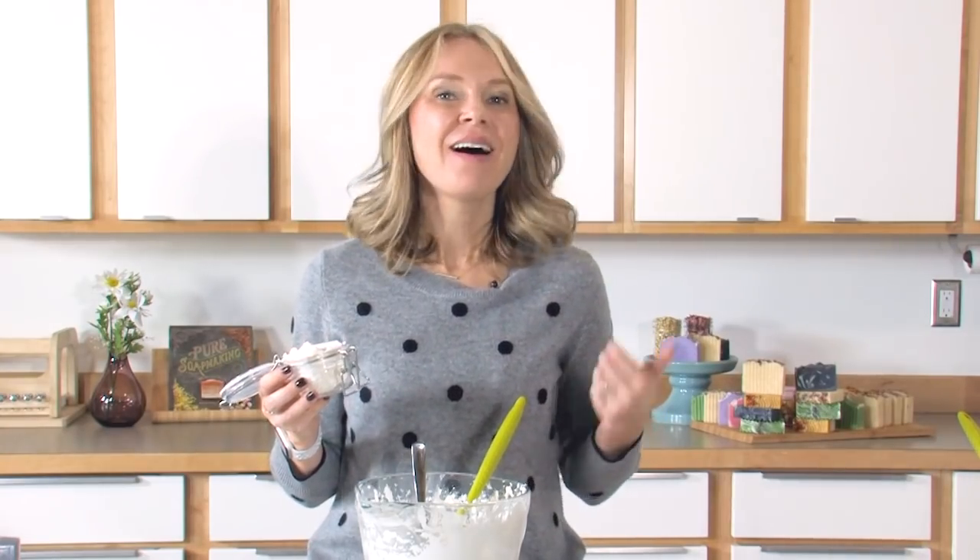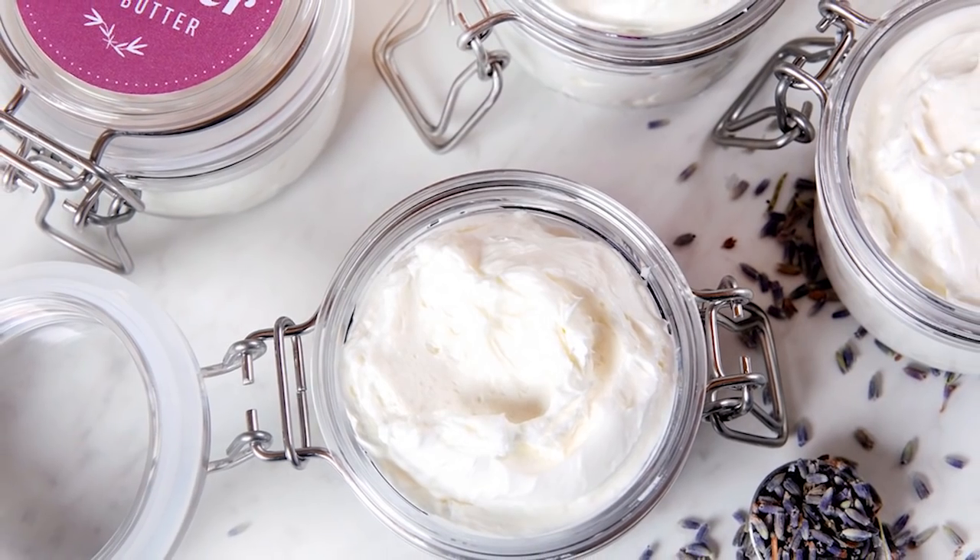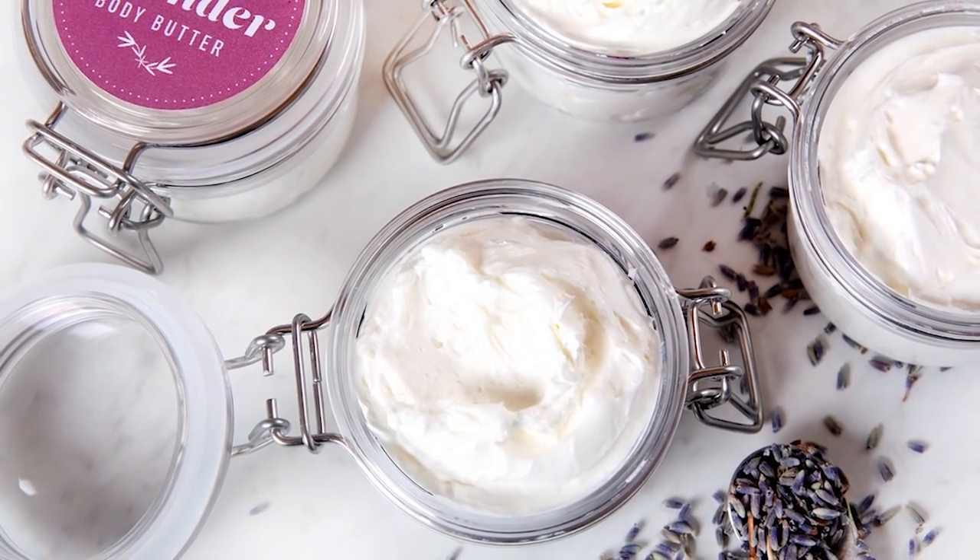I can't wait to see what you guys create. Please hashtag your creations — hashtag BrambleOn on Instagram and Twitter, or post them to our Facebook page so I can see what you've done with this idea. Until next time, thanks for watching.